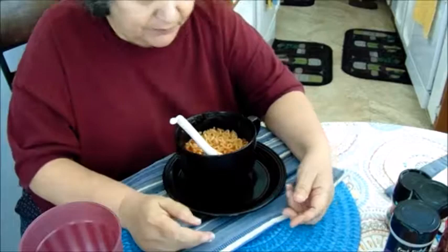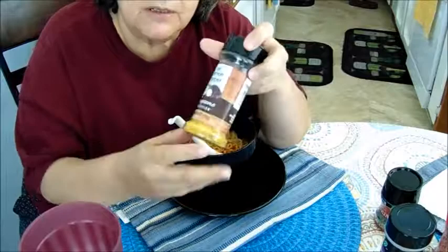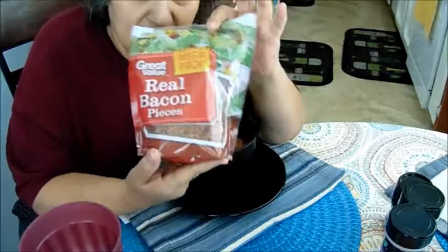My tomato sauce, my chopped onion, lemon pepper — don't put too much lemon pepper, just a little bit to give it a nice taste. And you can add basil if you like basil.